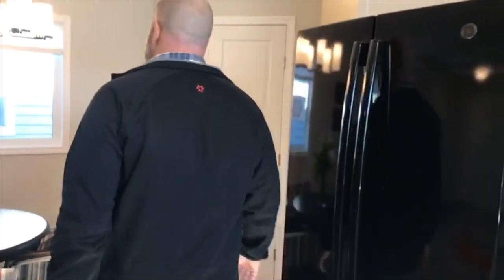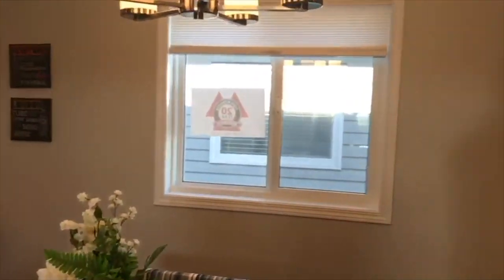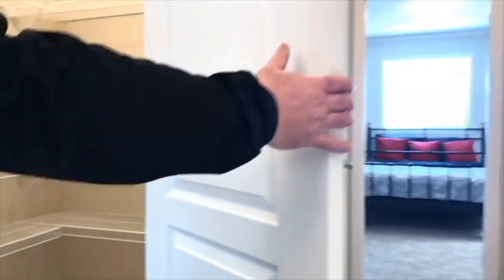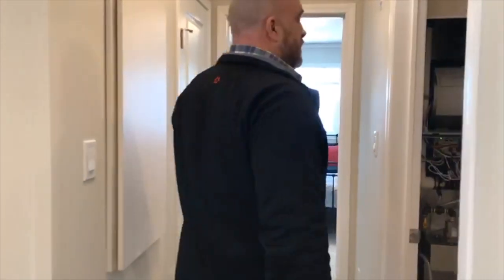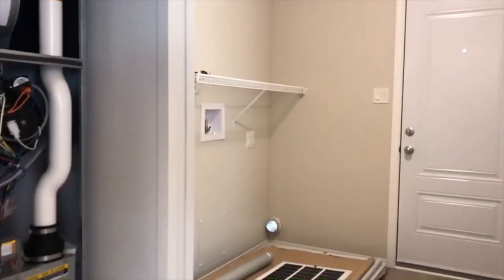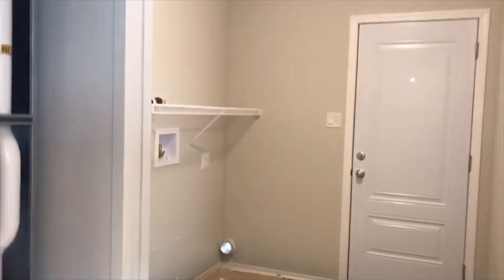So we're coming to our dining room. We have a fairly decent sized pantry. Into here we have our utility room — it's meant for your washer and dryer. You'll probably notice on the ground there are two screen doors; they do come standard with screen doors. And here's your back door.